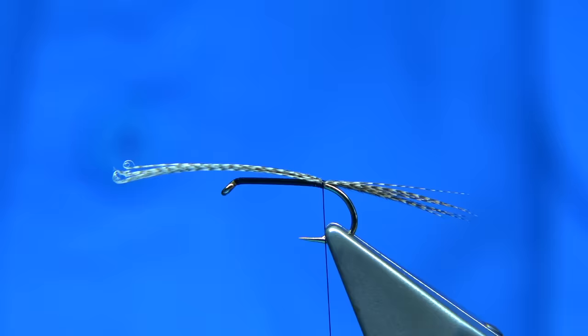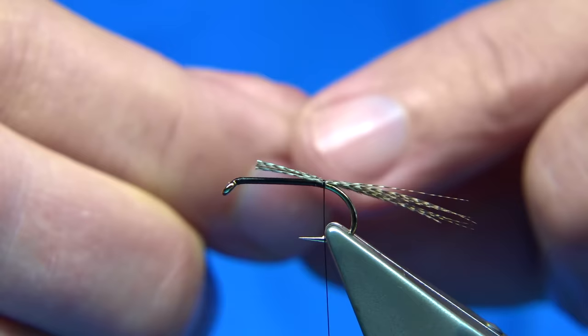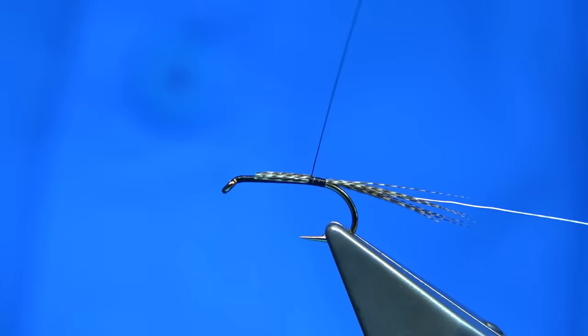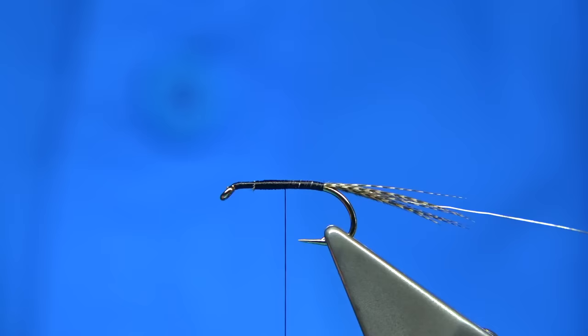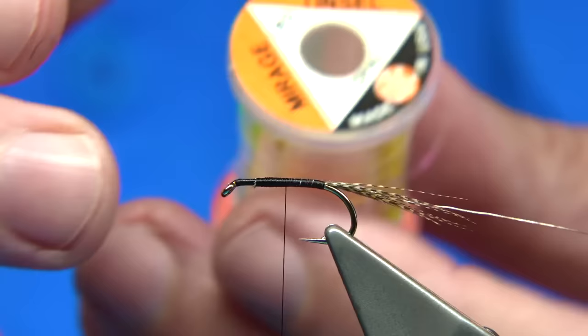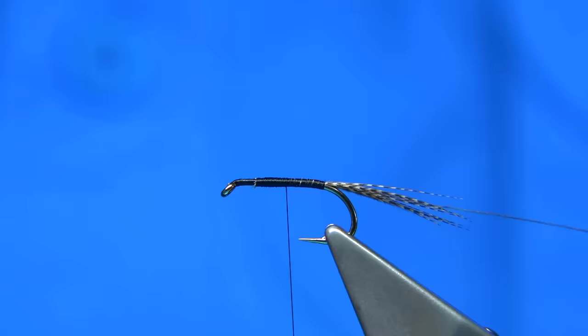A couple of turns just to sit the fibre on top - that's fine. Trim to the length of the body. I've got a silver wire to protect the body and hold the hackle when we catch fish. I'm going to secure these in now. In this fly you could use red thread as much as black but they stick to black. Work my way back down and tie in the body material - it could be pearl or in this case opal mirage. This is a large size - it just covers quicker.